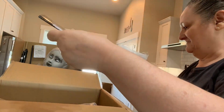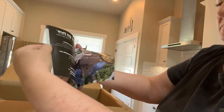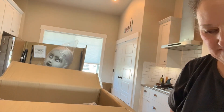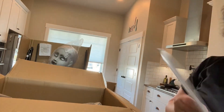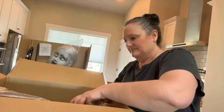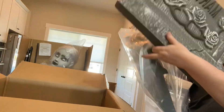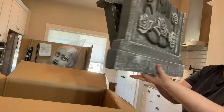She came with an instruction manual and a little catalog that shows the other animatronics they sell as well. We just followed the instructions in the manual and put everything together. She is life-size, so you can see how big this tombstone is that she sits on — it's pretty realistic for sizing.